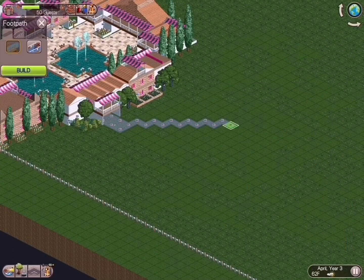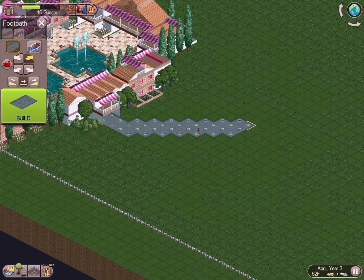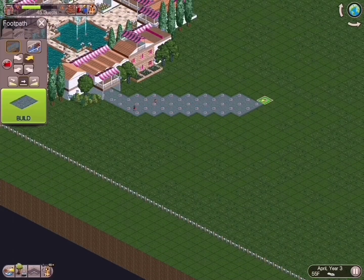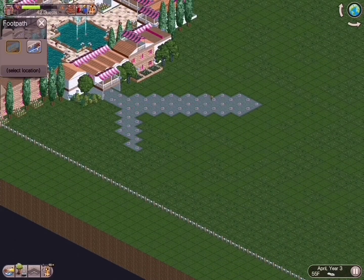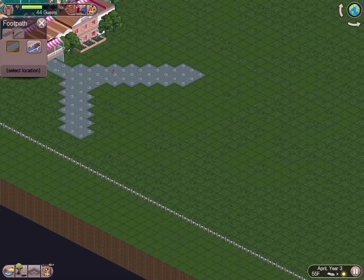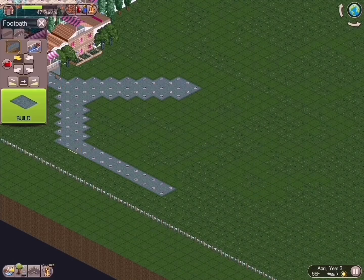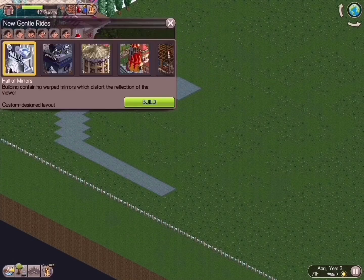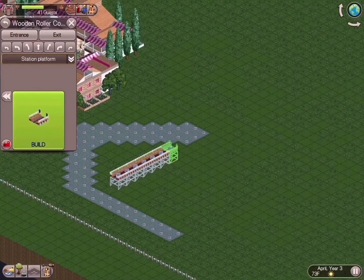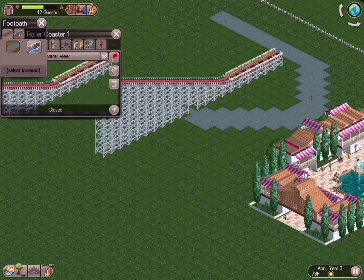Good afternoon and welcome to another installment of our RCT Classic Series for iPad. This is episode 2, and we've got some good stuff happening here. We're going to build our first roller coaster. I look like I'm having a little bit of trouble figuring out the direction I want to go. I actually did three or four different coasters in this area to start — it was such a struggle to figure out the direction I wanted to go with this area.